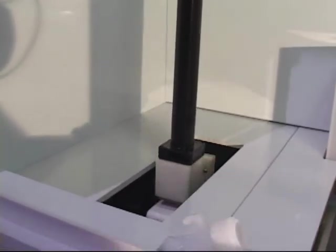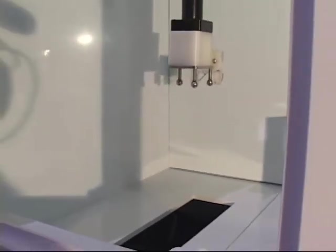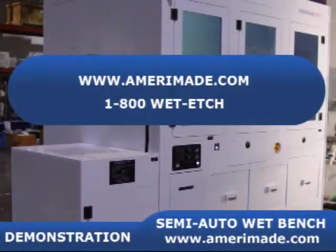After the last step, the product is placed back in the load drawer and the process complete alarm sounds. Please visit our website at AmeriMade.com to preview all of our products.